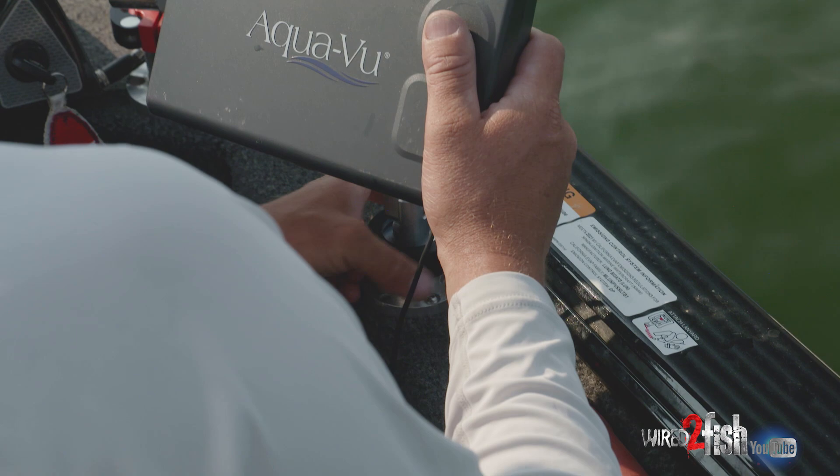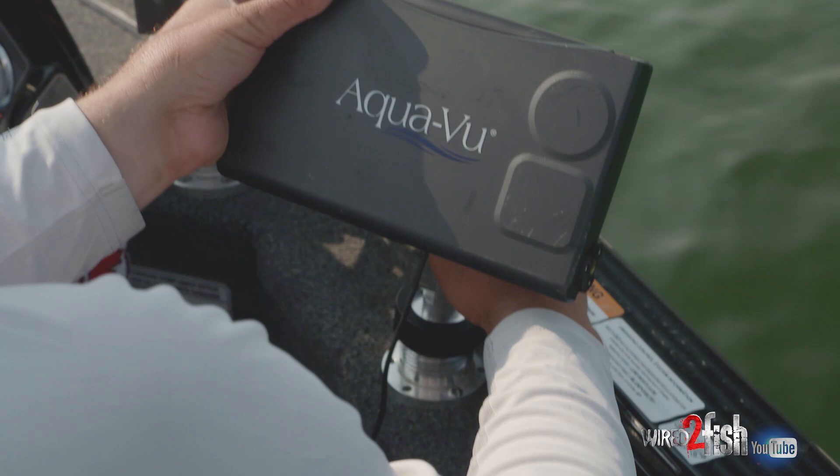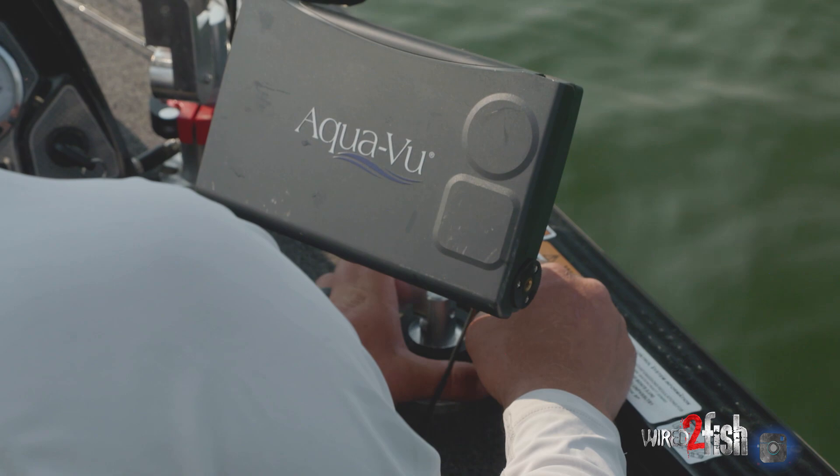I've got it locked down here, but it literally just screws on. It's really solid and pops off just like that. Some of the tournaments at home, we're not allowed to actually have these in the boat, so it pops on and off really easy. But that's my setup there.